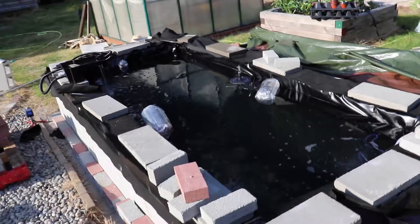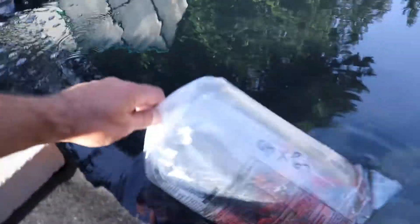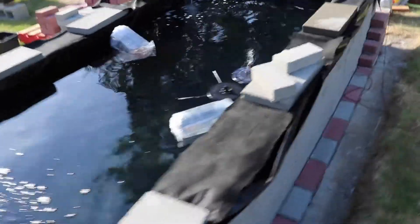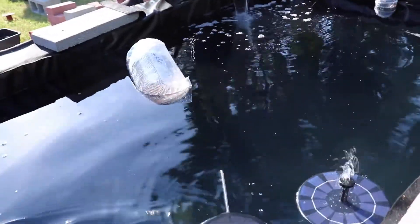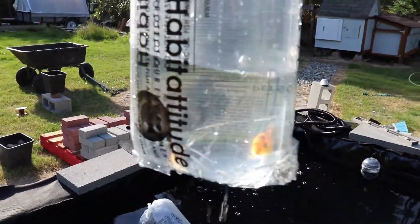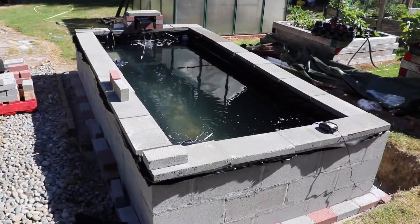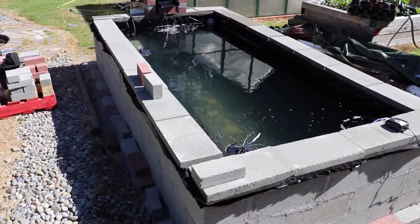Started getting a few bugs into the water of the pond, so I figured it's time to get some fish. I went and got about 40 goldfish, and I also got a couple of koi — just starting with small ones.